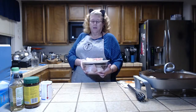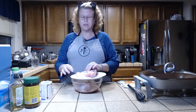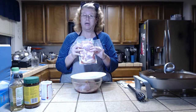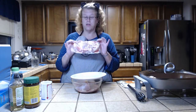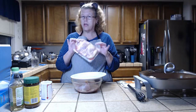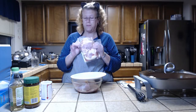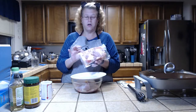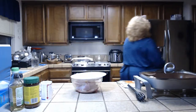I buy my chicken most of the time at Costco and it comes in these lovely little vacuum-sealed bags. When you get them, make sure they are sealed and there is no air in the package. If there is air in the package, you need to pick a different one because that one is open.